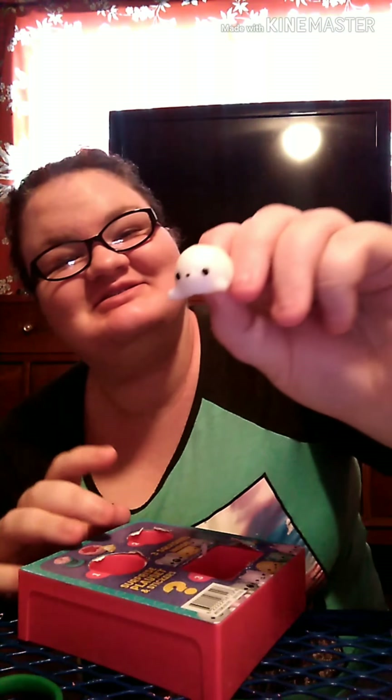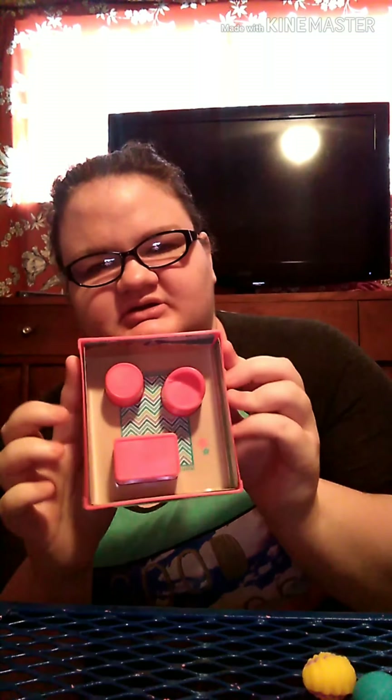We got a seashell. Last but not least we have the little animal one — oh my goodness, we have a little seal! That is it for this one. So we are going to put the background of the beach in here and we are going to decorate.